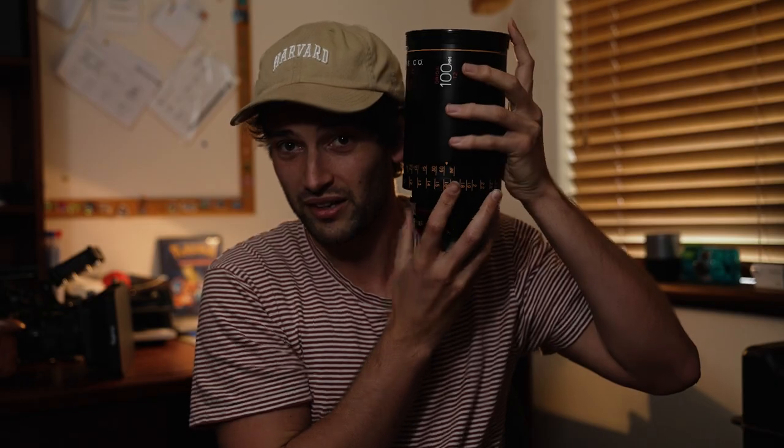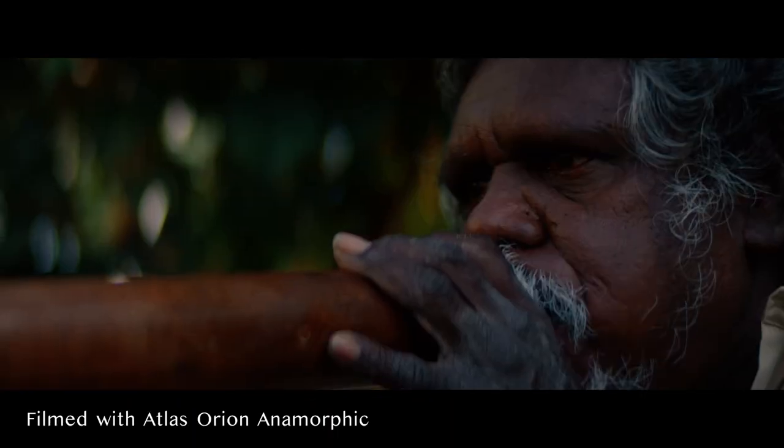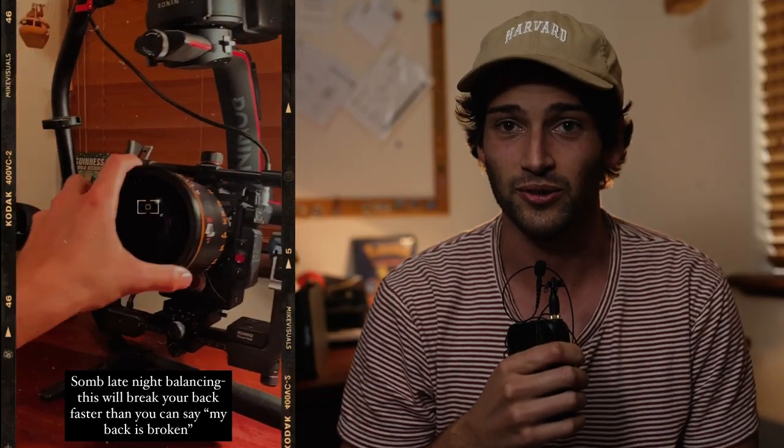For example, I feel like I have a fairly standard head size, if you want to compare that to your head. So three months after shooting with these anamorphics, I was loving everything they were producing. The problem was I could only go handheld, or the only way to stabilize them was to put them on the Ronin 2, which is a bit of a piss take as well, because it's like six kilos by itself. I think I'm going to sell it. I want nothing to do with it.